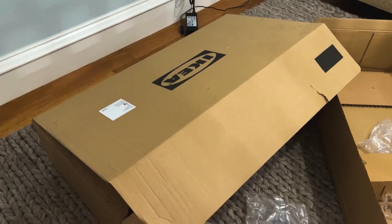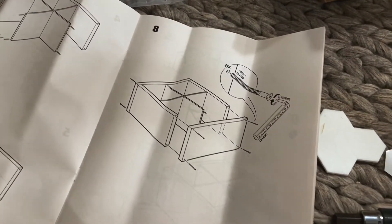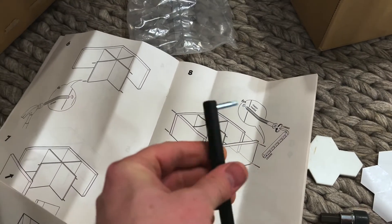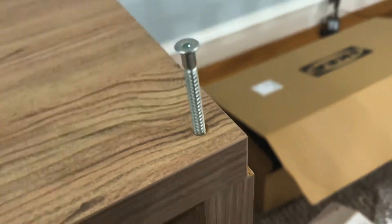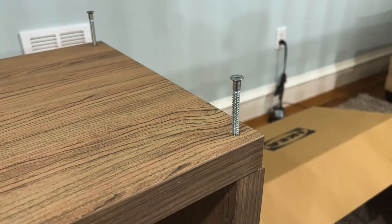So you've just gotten some IKEA furniture and you're going to assemble it. You've got the really handy allen wrench it comes with — you can make a little handle to make it easier, but that is a lot of turns and not very appetizing.